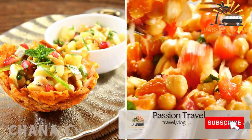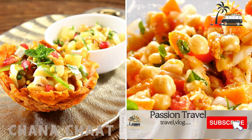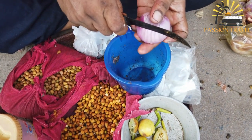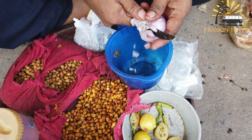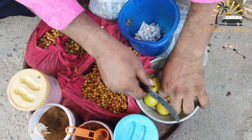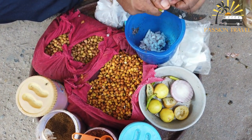Chana Chaat — this is a mixture of chickpeas, potatoes, tomatoes, onions and spices, often garnished with tamarind and coriander chutney. Chana Chaat is a popular Indian street food snack made with chickpeas, chopped vegetables and spices. It's a flavorful and healthy dish that is easy to make at home.